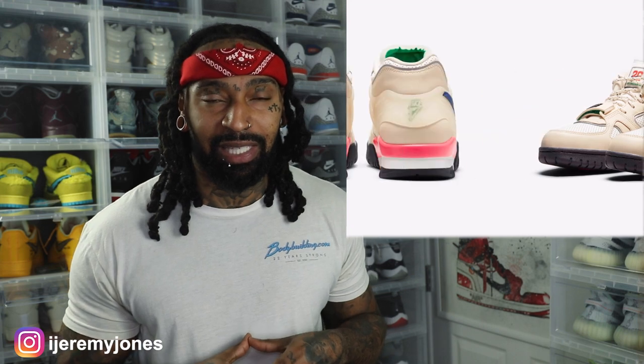I know just enough to be dangerous about this sneaker, and overall I'm loving it. Saquon Barkley plays for the Giants, and his name is attached to the sneaker because he's obviously inspired by Bo Jackson. Bo Jackson played for the Raiders and also played baseball. Don't quote me exactly on all the details, but Bo Jackson is a legend — hence why Saquon Barkley is inspired by him.